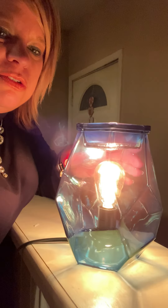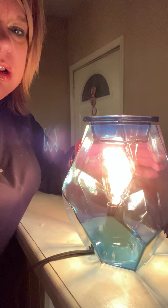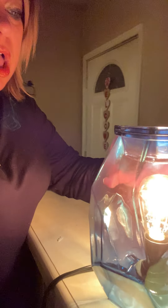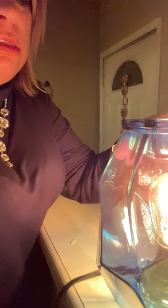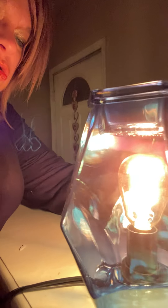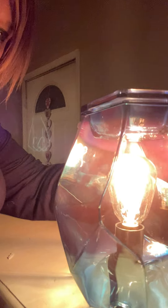So this is what it looks like — you can see the light bulb through it, which I'm fine with because it's such a unique shape. This video is not going to do it any justice, but you can see the difference when you move it around — the lines really pop. It looks almost like ice with the bulb on the inside.